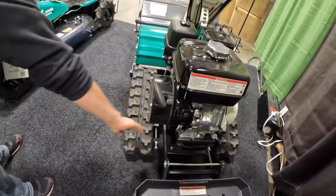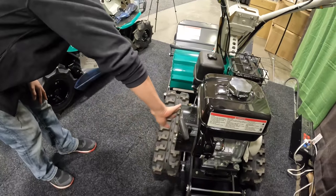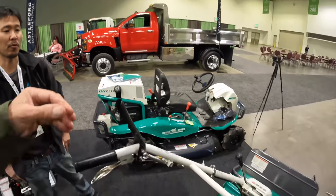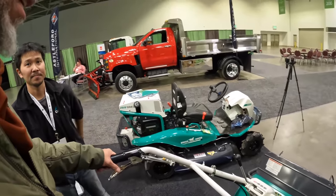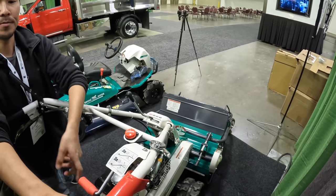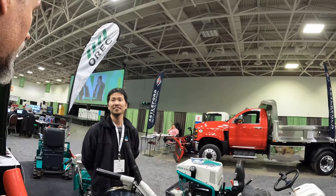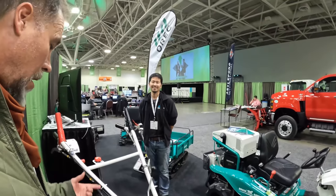They also added a dust screen so when you're mowing brushes with all that dust, it's captured up top and you can just wipe it off by hand. There's an optional sulky available. It has three forward speeds and one reverse, and uses steering brakes — when you grab the lever it stops one side so the machine turns like a skid steer. Check out Oric America at oricamerica.com.